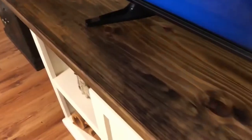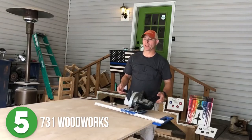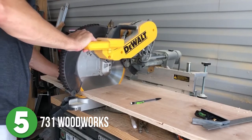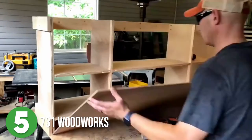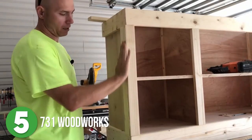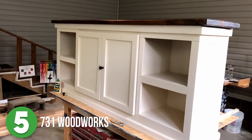Number five is 731 Woodworks. Matt gets our listicle started today with this custom DIY entertainment center. He explains his plan and then jumps into making his cuts for the cabinet carcass. He chose sanded birch plywood for the majority of the project — one sheet at about $50 is all you need for this build. He uses some 1x6 boards ripped down for the face frame, then adds cove molding inside the end frames, which really makes this look like a high-end piece.